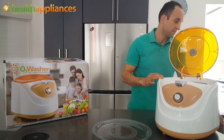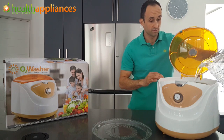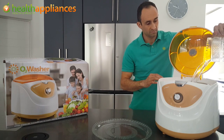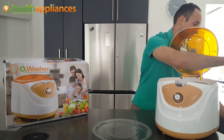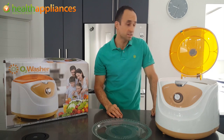We're going to add our water — that's the only additive beyond your produce. You may need, possibly depending on the amount of produce, about three to four liters of water.